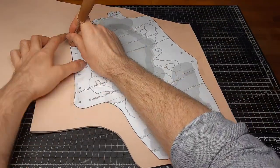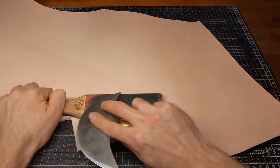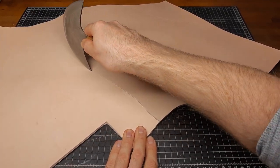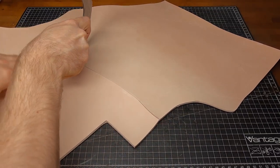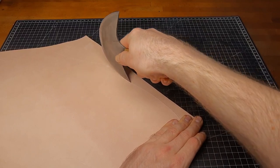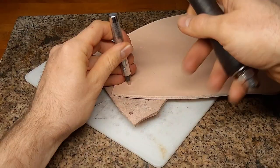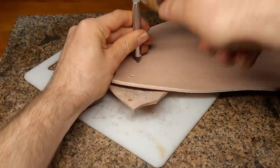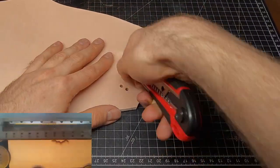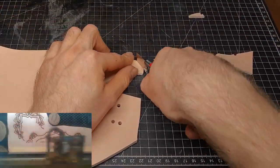Get your pattern scaled and printed out, transfer it on the leather and cut that out. Any box cutting knife will do just fine for cutting out and you don't necessarily have to use a half moon knife. When cutting out close corners, it can help to punch the corner with the hole punch first. Also, if you have one, you can just use a laser to do all the cutting and engraving work for you.